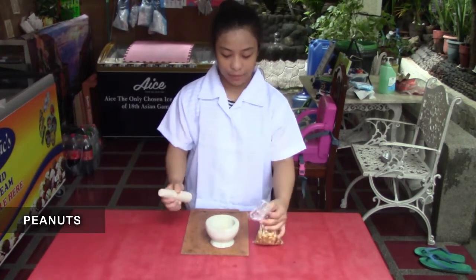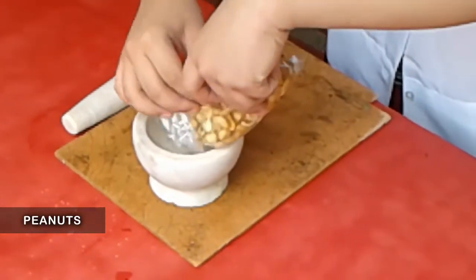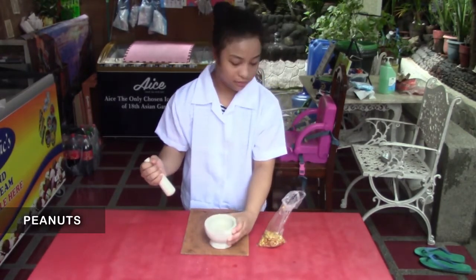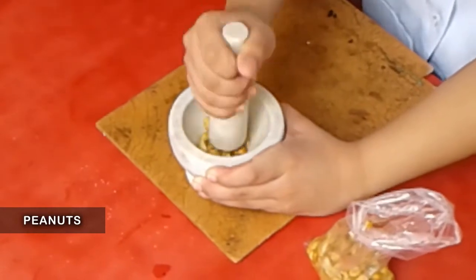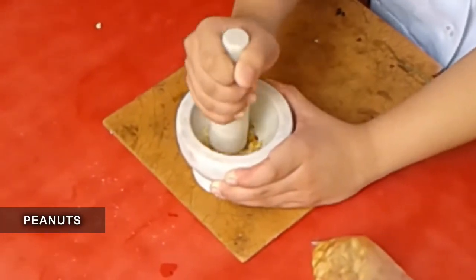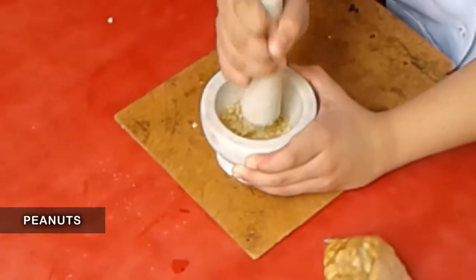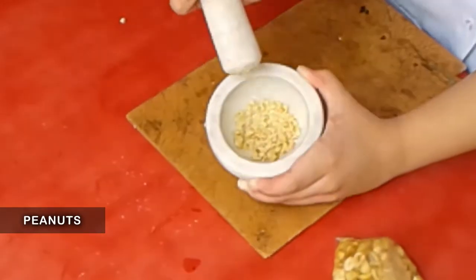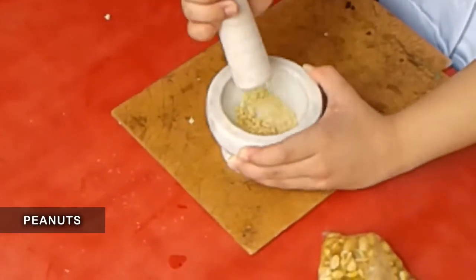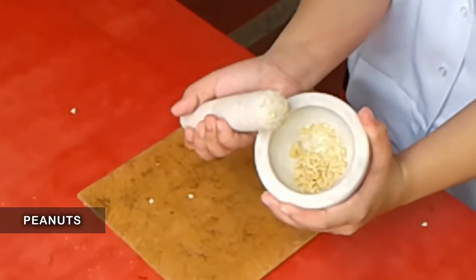So sa experiment po natin, kailangan po natin ng peanut at almeres o ang pantik-tik. So titignan po natin anong mangyayari sa kanya pag dinig-tik po siya — kung physical or chemical changes. So i-tik-tik na po natin. So kita niyo naman po — peanut pa rin. So physical change po siya — physical, peanut pa rin po siya. Physical changes po siya — it's still peanut po.